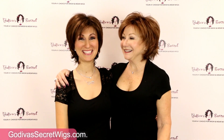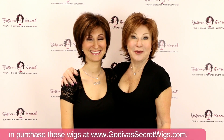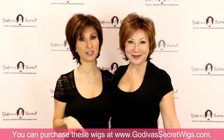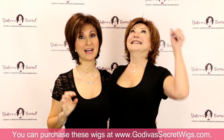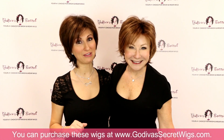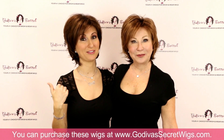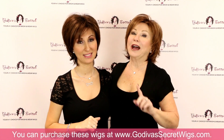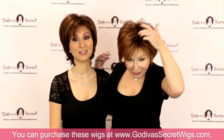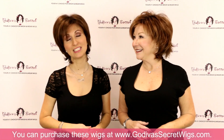Hi, I'm Rochelle and I'm Danielle. We're the mother-daughter team of Godiva's Secret Wigs. In this video we are going to show you every single rooted color that our Freedom Wig comes in. So get your pen and paper out and take notes on all the colors you love, and if you see a color you like, know that it comes in other wig styles also. We have another video that shows every Freedom Wig without the roots — the non-rooted colors. So let's get started.